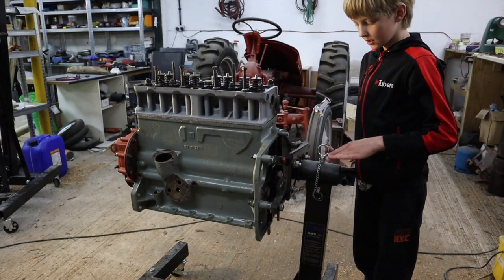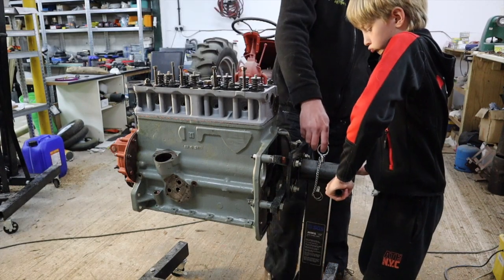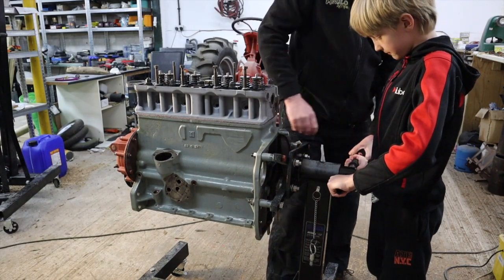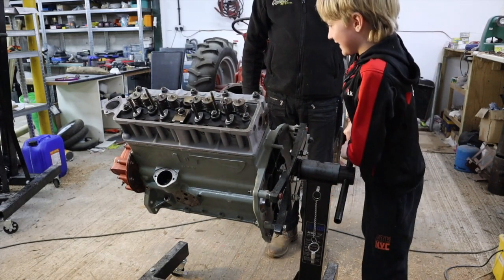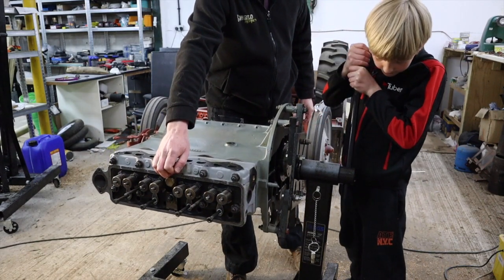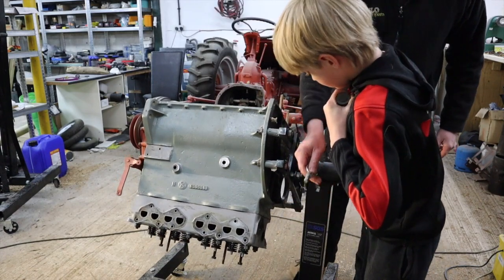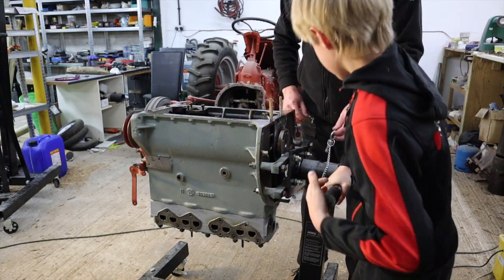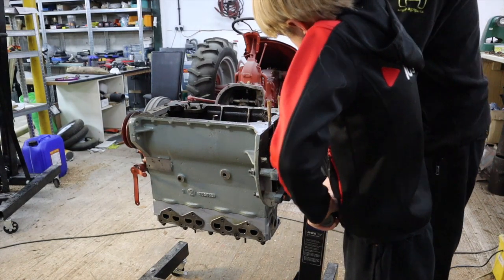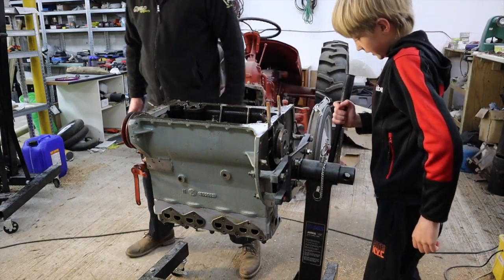I'll flip the engine — can you take the pin off? Oh man, this is heavy. And now we have the engine flipped.